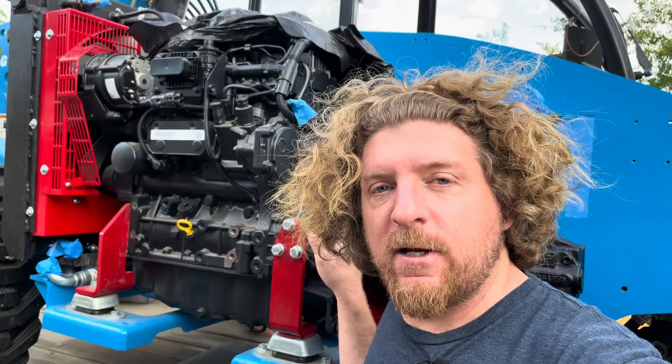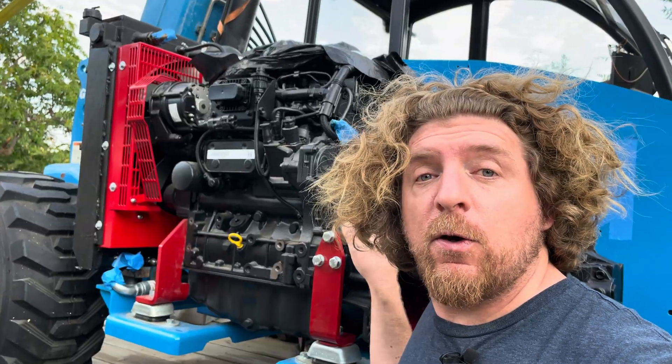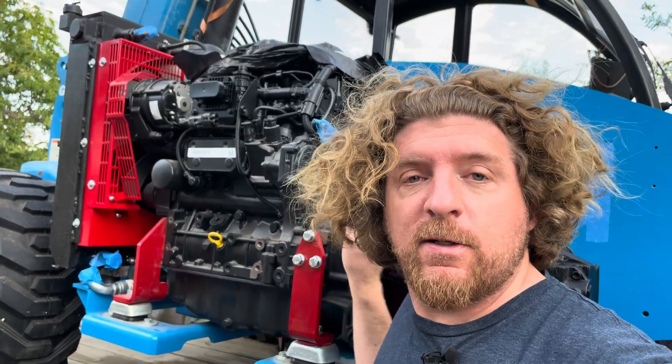I do need to get the right bolts for this — I realized I didn't order them, I'm going to order those. So I'm just temporarily holding them in place, but that's not a big deal. We'll get that fixed. We'll get all the hoses connected and then I will probably move on to the wiring harness.